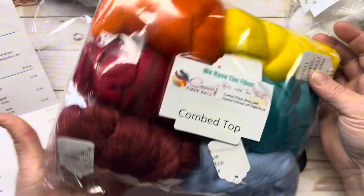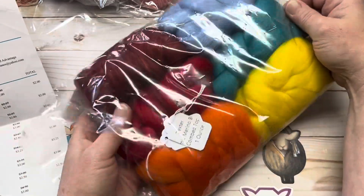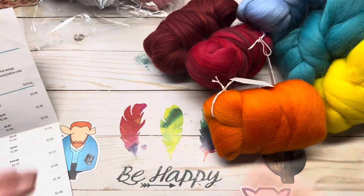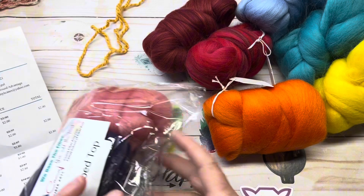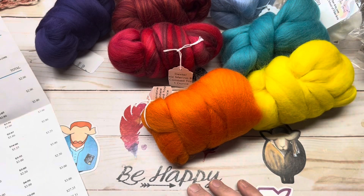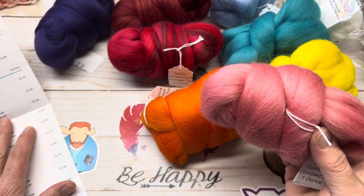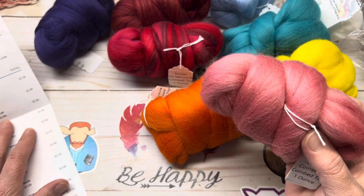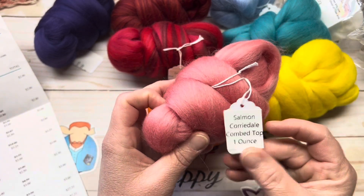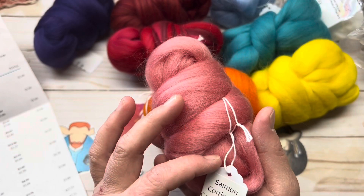Now we'll go into these other bags here, which say combed top. These colors are so rich, so beautiful, just stunning colors. Next up on the list we have Salmon — Salmon is $2.87 per ounce, and I got it on sale for $2.80, so a few cents off. This is one ounce, super pretty, beautiful — and it's combed top.